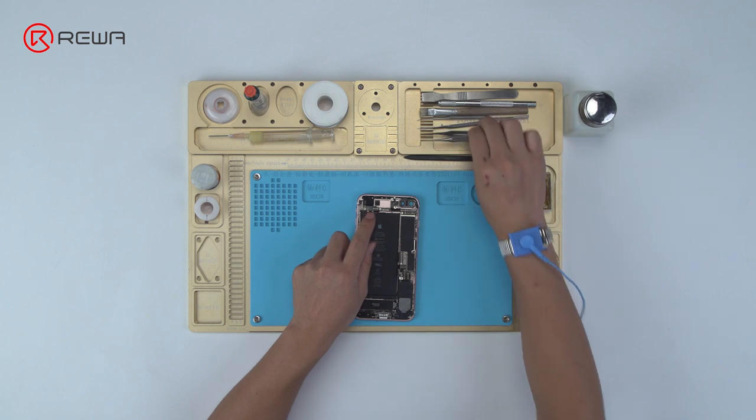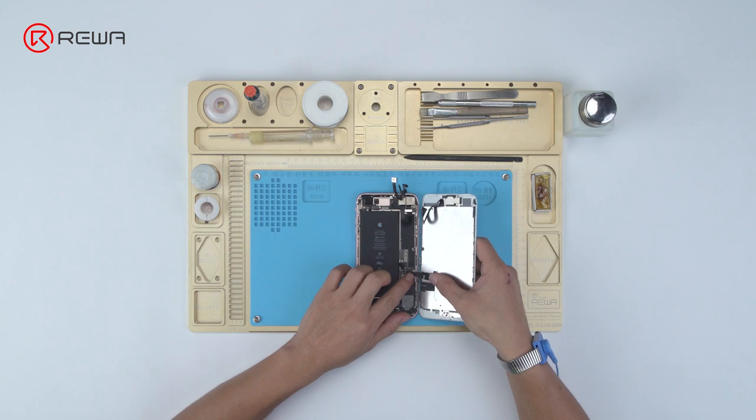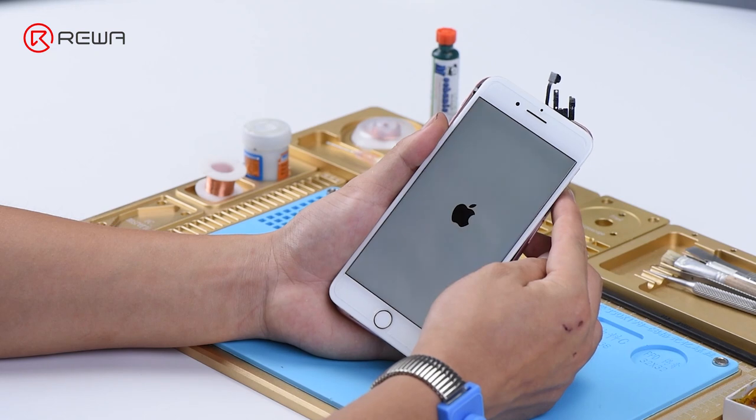Now, let's get the logic board and cameras installed. Get the display assembly installed and battery connected. Press power button to power on.